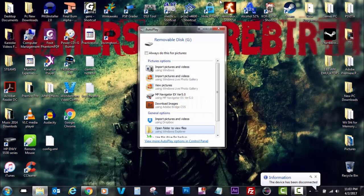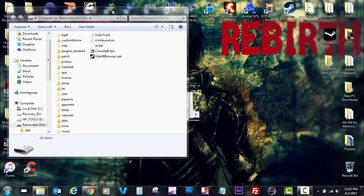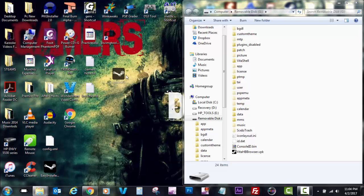As you can see it detects it because of TheFlow's VitaShell — which is magic. So now, since I downloaded the file from Freakler's Easy Installer tool, I'm just going to transfer it to my PlayStation Vita via USB.